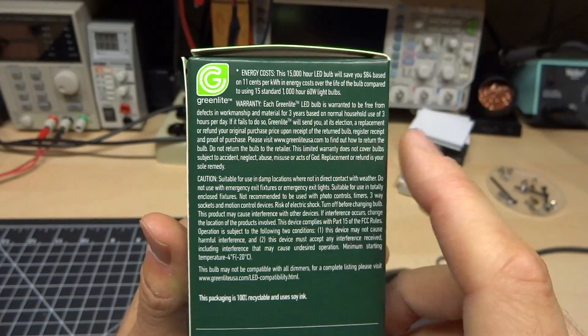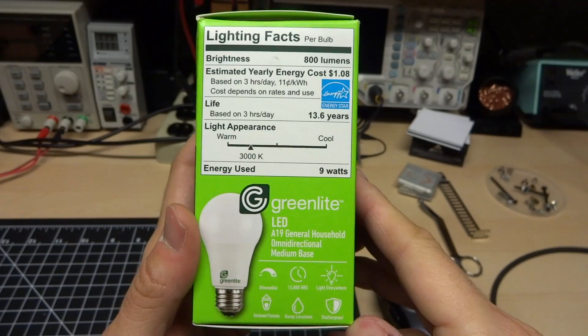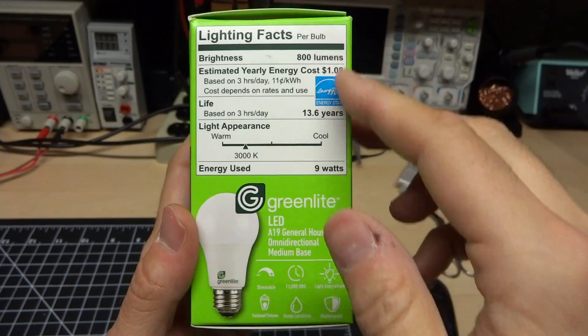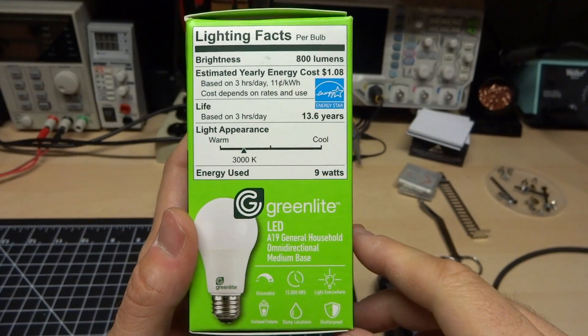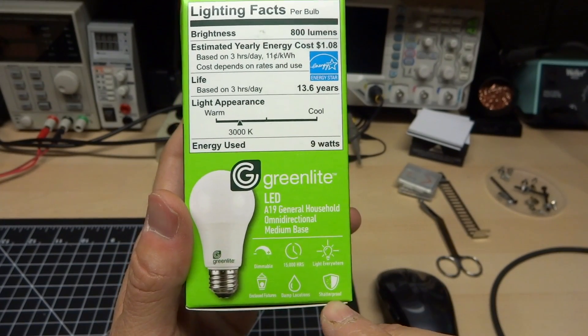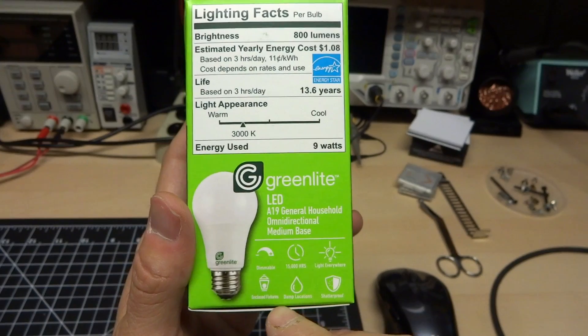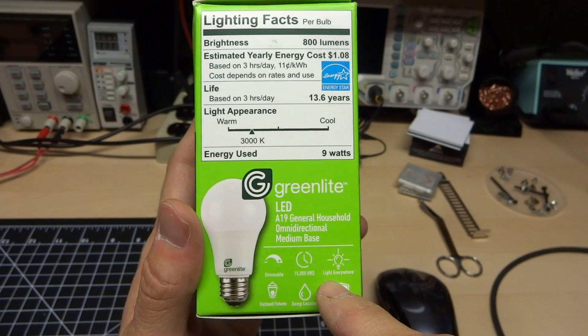They will give you your money back if you have the receipt. A dollar is the price of this bulb. And on the other side panel, it's the usual nutritional information, aka energy usage. It claims 800 lumens, 3000K again, and some interesting stuff like shatterproof, damp locations is okay, enclosed fixtures is okay, dimmable, and light everywhere.